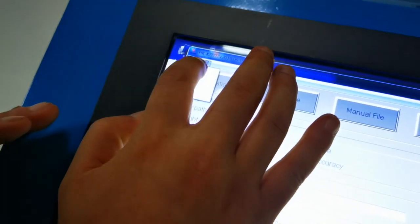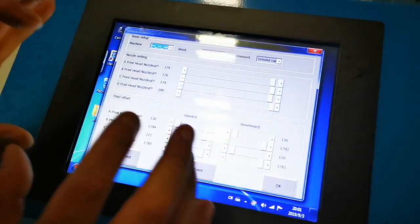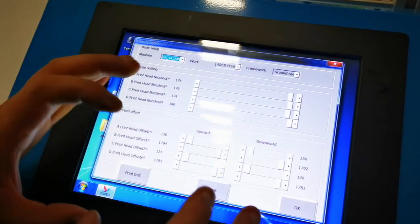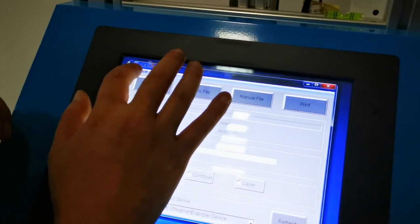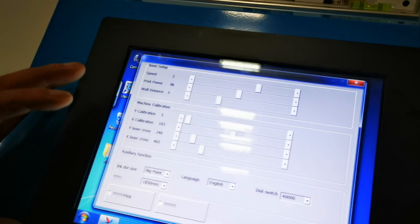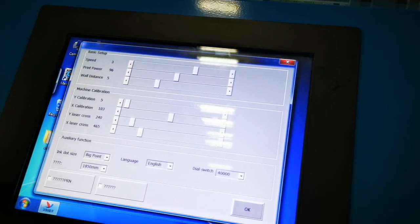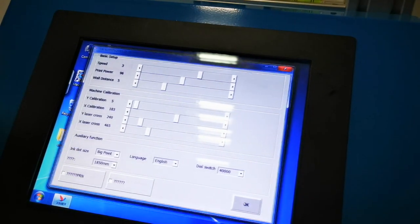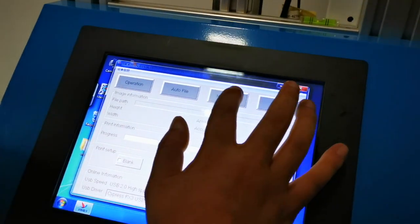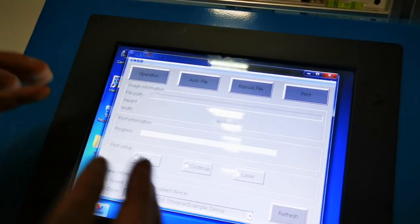Let's take a look at the spray parameters in the equipment information. These parameters are fixed values and are the best effect values we have achieved after debugging. We will let you know after you have the machine. This is the environmental setting of the machine — it's also a fixed value.